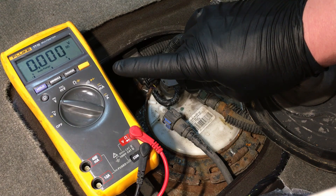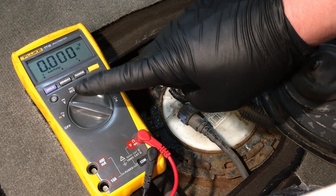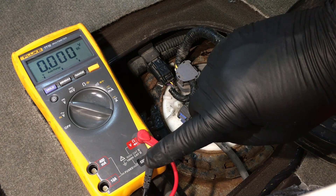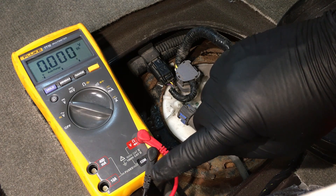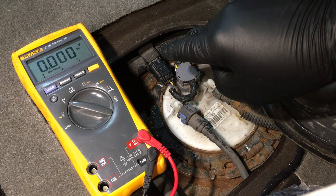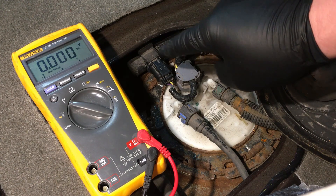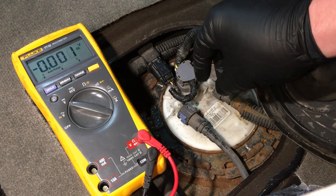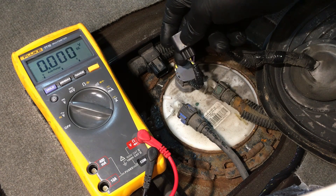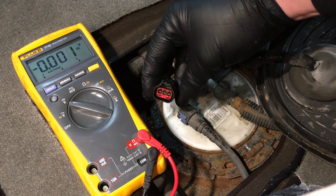Starting with the digital multimeter on DC voltage: run the common lead to a good body ground or preferably the battery negative for a solid ground source. Key on, engine off. Come over to the sensor that's giving you the problem or the DTC, disconnect it, and do a quick visual inspection — check for broken wires at the point of entry into the connector shell, and check for corrosion.